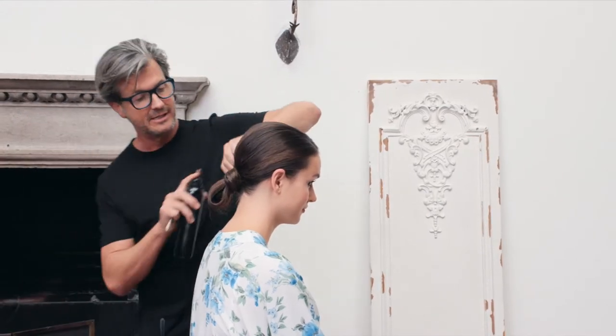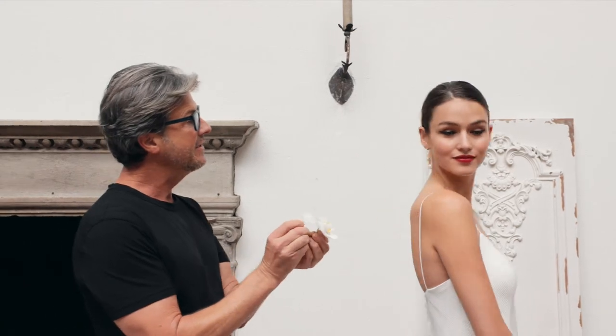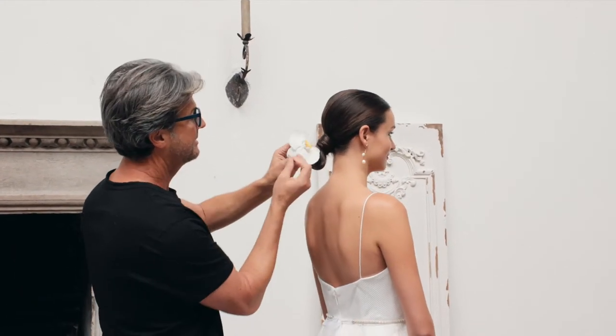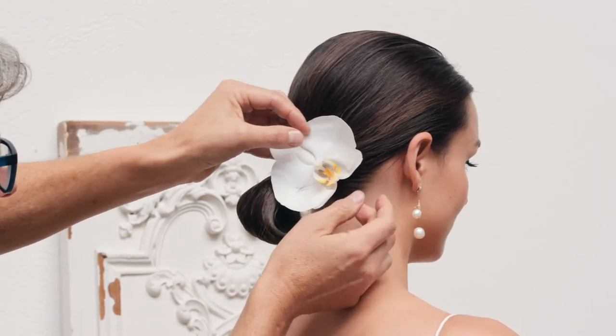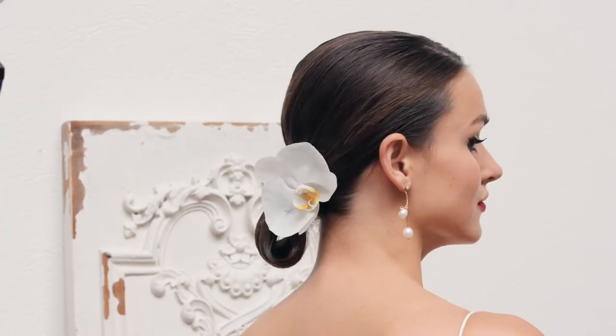It's timeless, I love it — timeless exactly. And I'd like to give her a gift of a little flower to finish off. Put another bobby pin in — beautiful. And that is our bridal look for Miss Gabby.